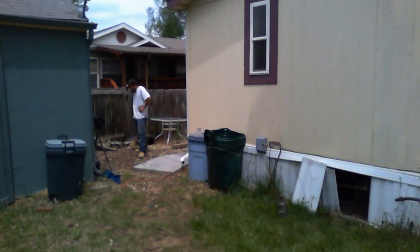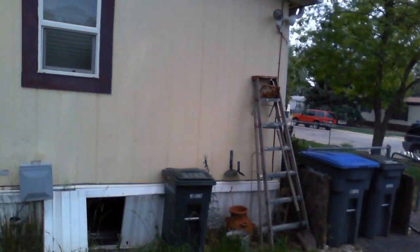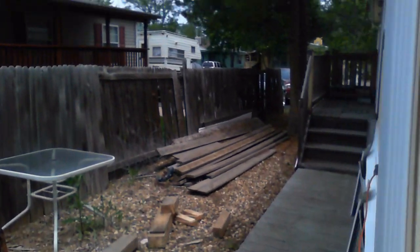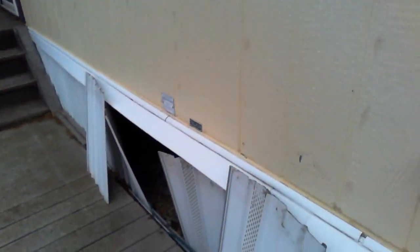Welcome to MB Vista's Mobile Home Leveling and Foundation Repair. We're on a double-wide leveling job in Lafayette, Colorado. We're going through getting all I-beams level with the water leveler, and as we go through leveling it, we straighten up any leaning blocks as needed and replace any damaged or cracked blocks as needed.